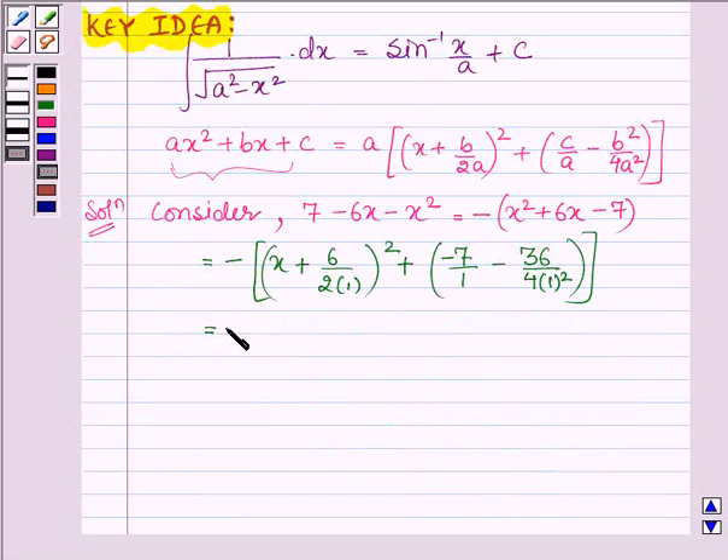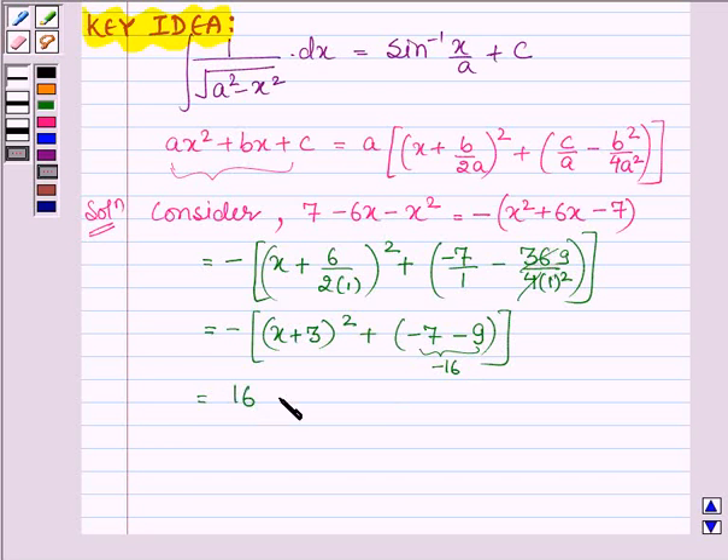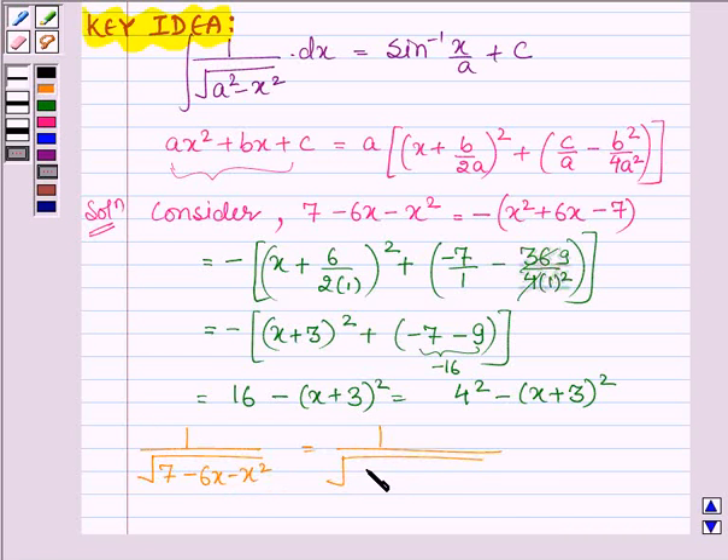This is further equal to minus of x plus 3 whole square, plus minus 7 minus 9 (since 36 upon 4 is 9). So we have minus 7 minus 9 equals minus 16, giving us 16 minus x plus 3 whole square, or 4 square minus x plus 3 whole square. So the given function 1 upon root over 7 minus 6x minus x square can be written as 1 upon root over 4 square minus x plus 3 whole square.